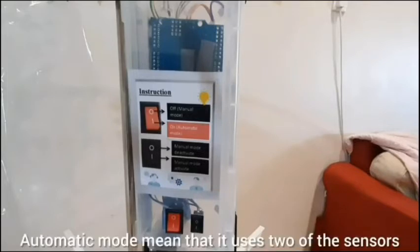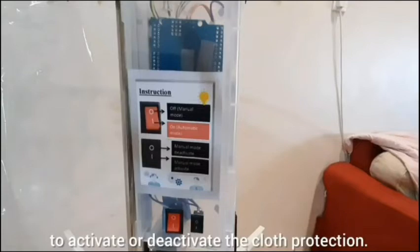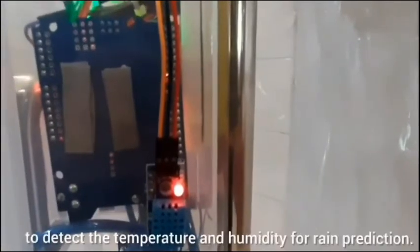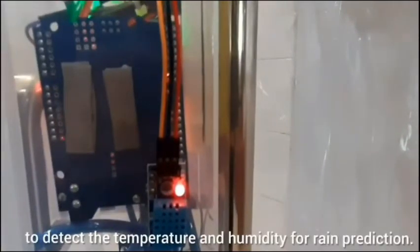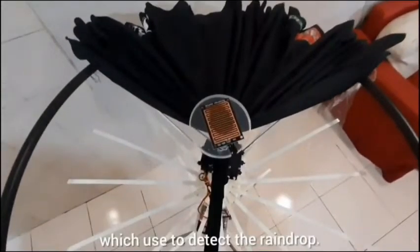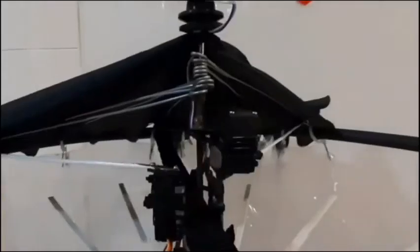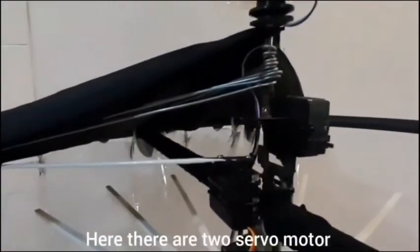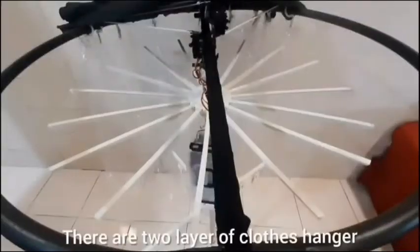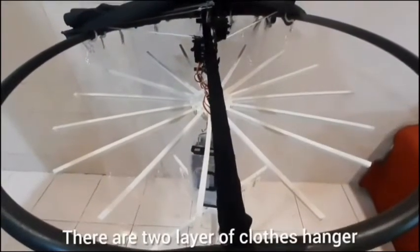Automatic mode means it uses the two sensors to activate or deactivate the cloth protection. On the right side is the DHT11 sensor, which detects temperature and humidity for rain prediction. At the top is the raindrop sensor, which detects raindrops. There are two servo motors used to move the cloth protection, and two layers of clothes hanger to hang the clothes.